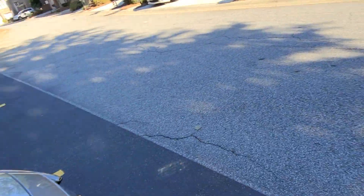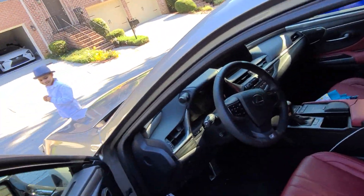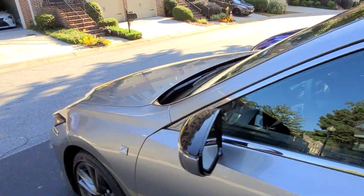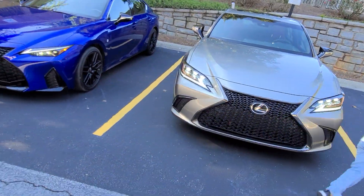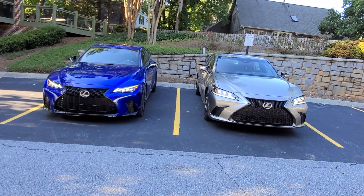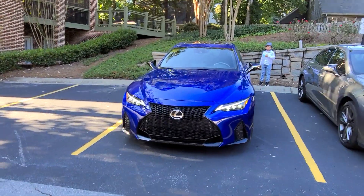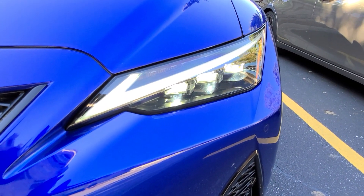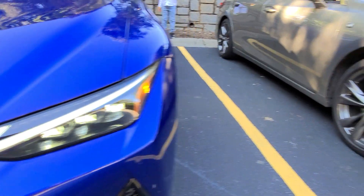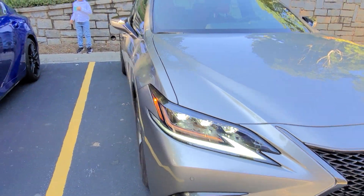I'll turn the lights on so you can see what I'm talking about. Triple LED — that's the only way to go. If you can insist that the car you're buying has it, make sure you option it out. It's just a brighter, better light pattern, and it also just looks so much sexier with the car.